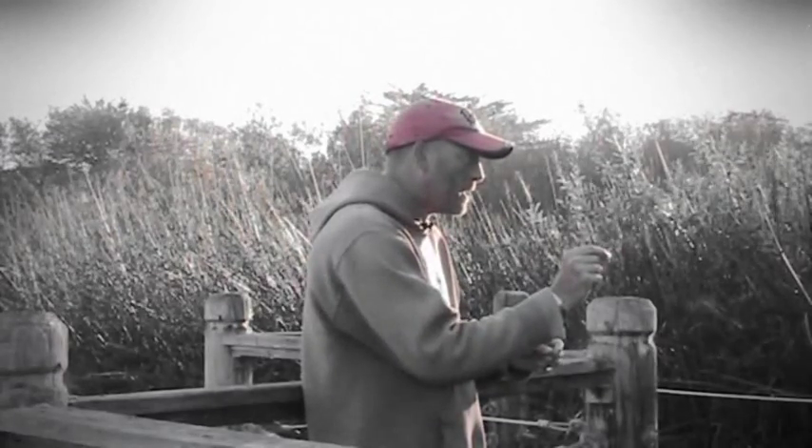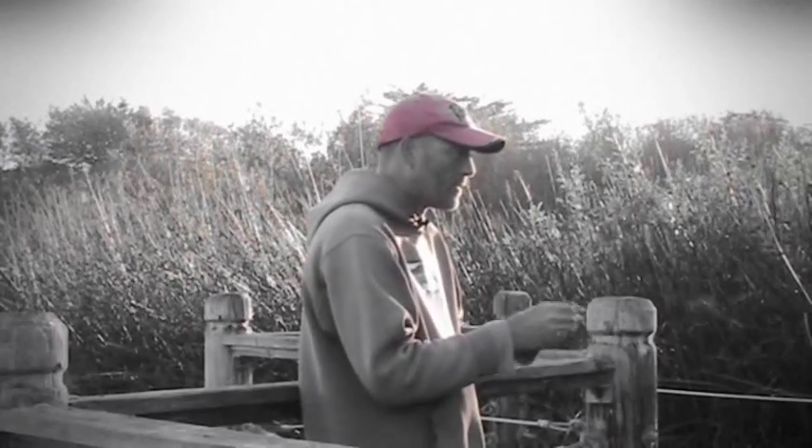So there you go — following bass by water temp. 65 is key, and it's either on its way up to it in the spring or on its way down to it in the fall. But after it hits 65, start watching carefully, because once it gets to 58 that's gonna set you up for either pre-spawn or feeding up in the fall for winter.